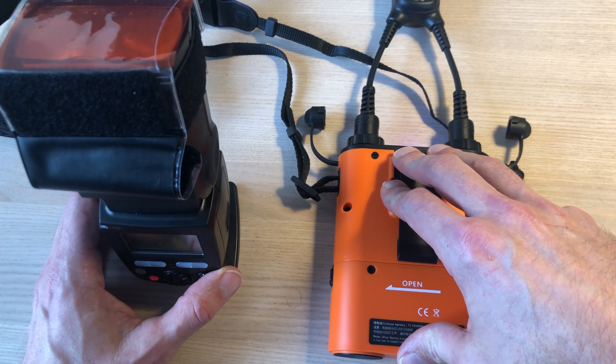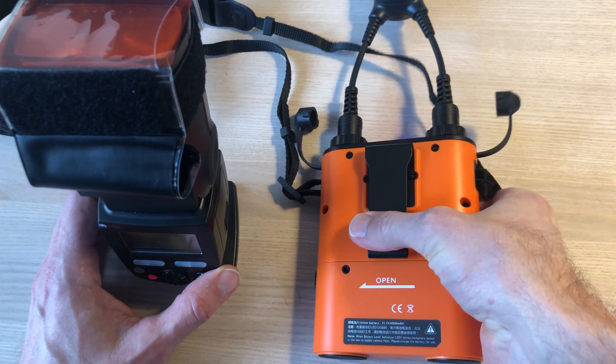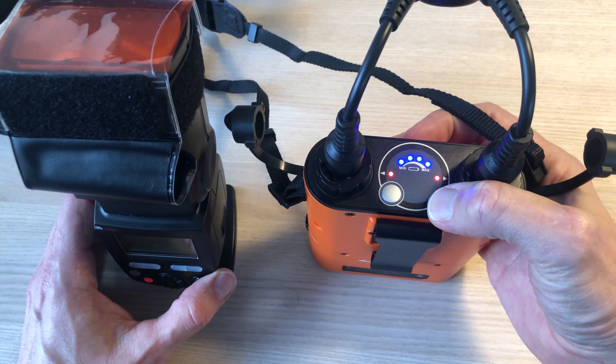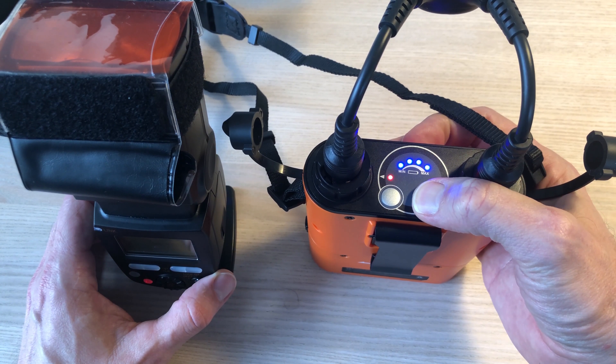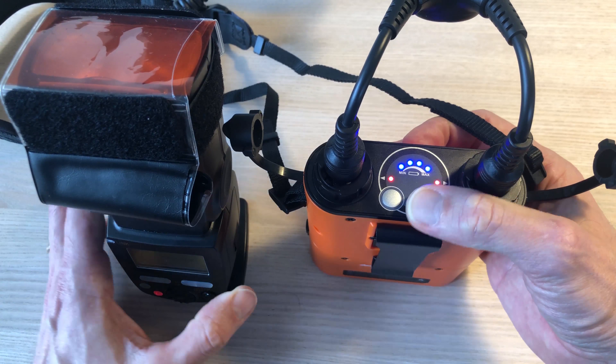Wow, that was quite impressive. I look forward to using this, and also to not having to put so many batteries into the flash going forward. That concludes the second video.